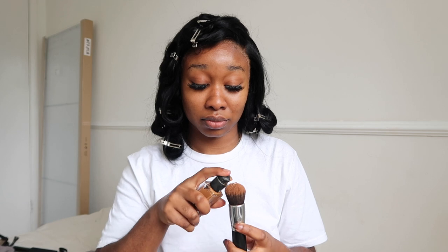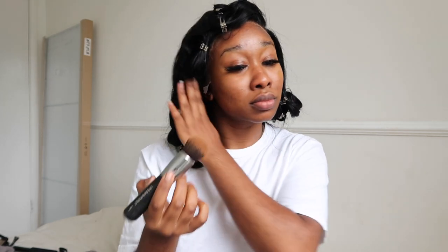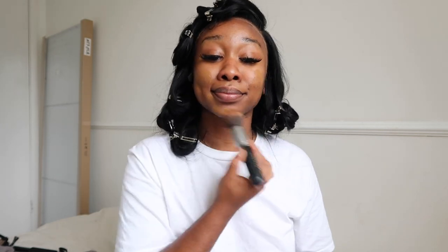Now we're moving on to makeup. I'm using the Milk Hydro Grip Primer and honestly I love this primer - it does exactly what it says on the tin, it grips. I'm sad I didn't pick up the bigger size - I got the smaller size thinking let me try first before spending 28 pounds on a primer. I'm going to let that settle into my skin for about two minutes, then go in with my NARS Natural Radiant Foundation in the shade Macao. I love this foundation - I've been using their complexion products for about six years now.